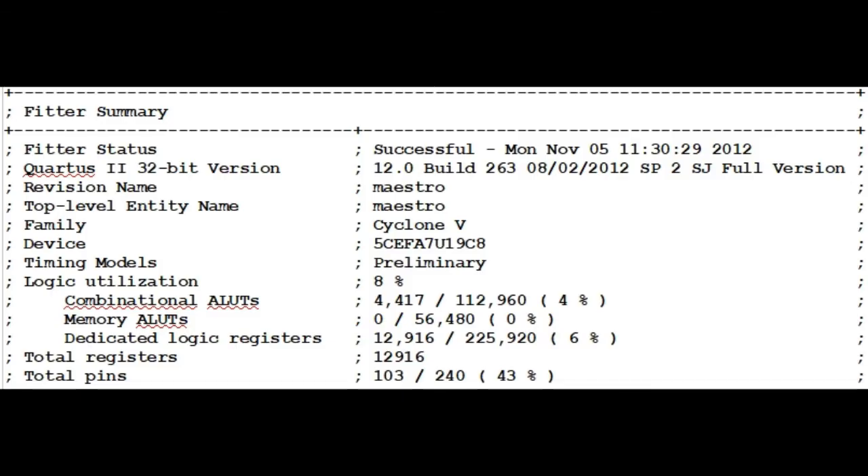Overall, this prototype beamformer consumes only 4,417 logic gates and 12,916 D flip-flops. So in ASIC silicon, it might be a square millimeter and cost 10 cents. As I've said before, the data and memory could be recycled to create new beams — no added memory needed.